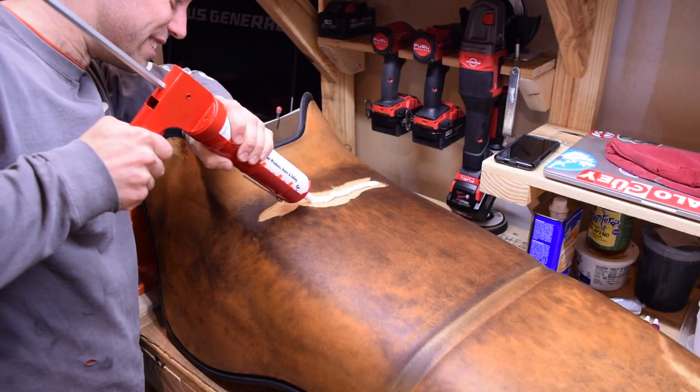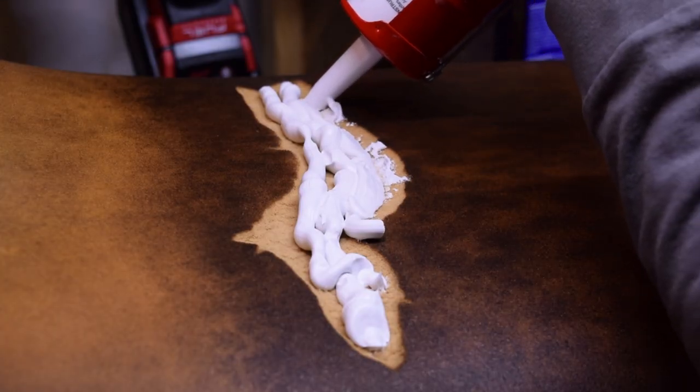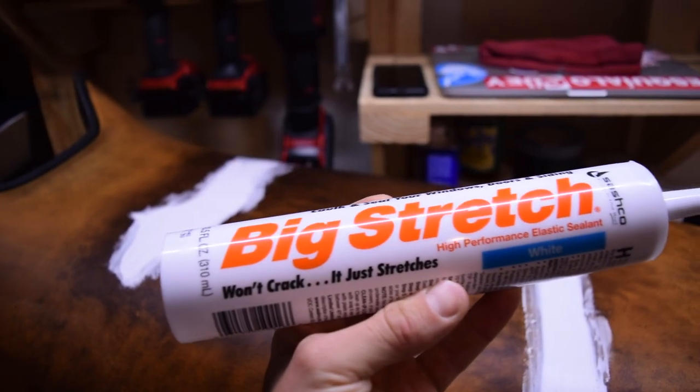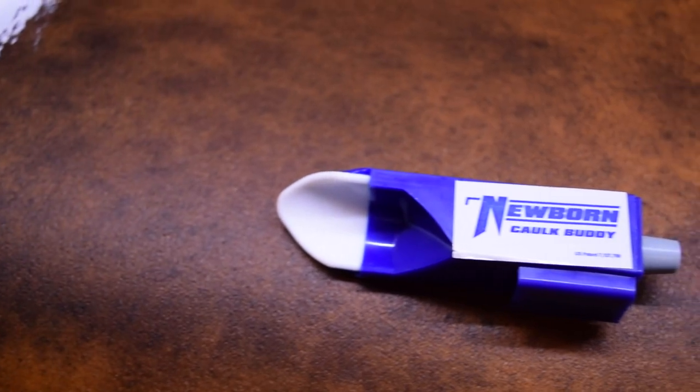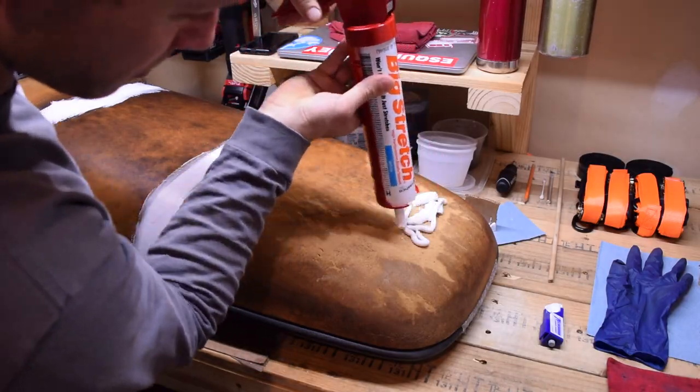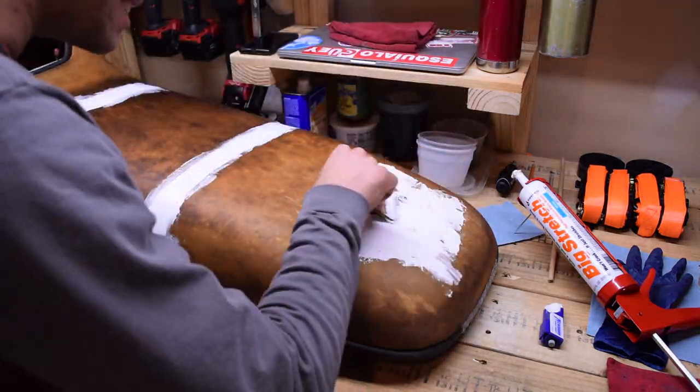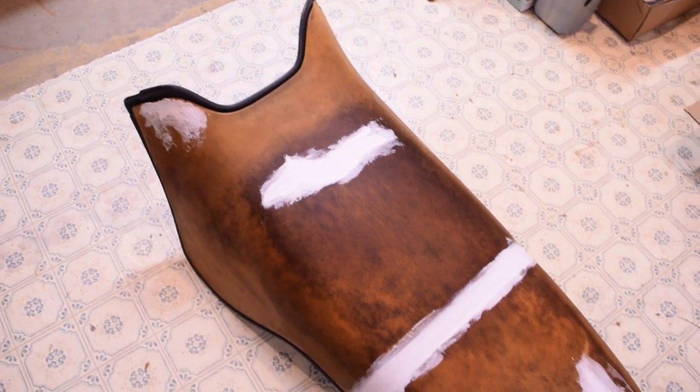I've seen people repair pitting and foam using caulk, so I'm trying out this flexible caulk called — you ready for this? — Big Stretch Caulk. It even comes with your very own newborn caulk buddy. You can't make this shit up, folks. I mean, you definitely could, but it's way funnier when it's real. Saves me from having to make a bunch of cock jokes anyway.